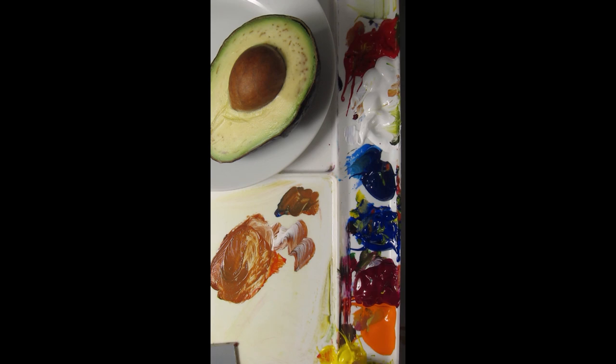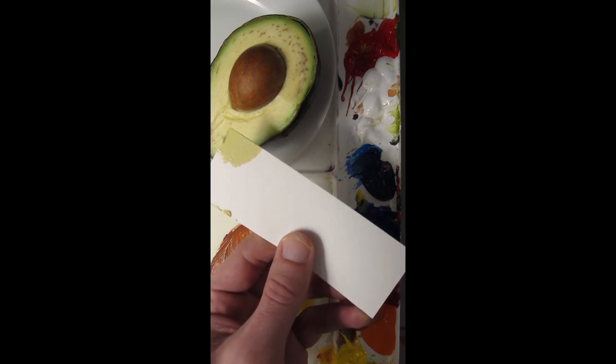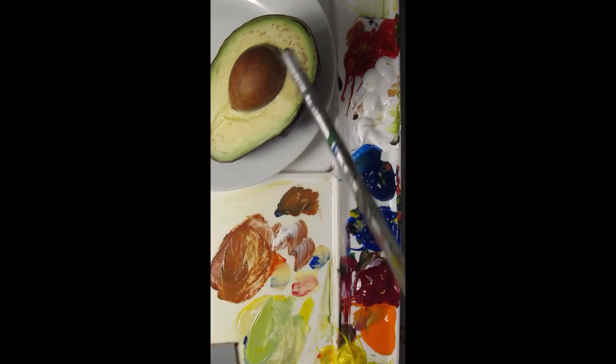I'll match the color of the flesh of this avocado. I'll start with hansi yellow opaque and titanium white, a little bit of pyrrole red to make it a little orangey, and then just a touch of ultramarine blue. I think that's a pretty good match — maybe a little bit of white. It probably went too dark. It's starting to oxidize — I've got to make some guacamole.